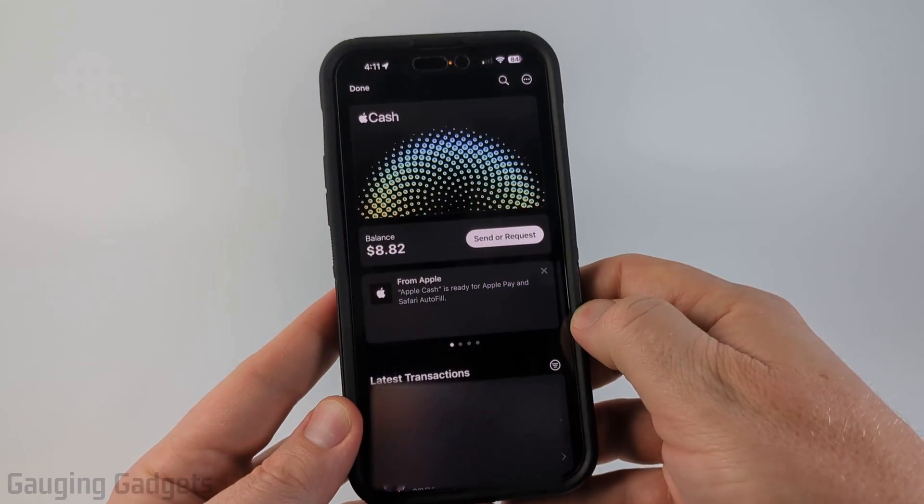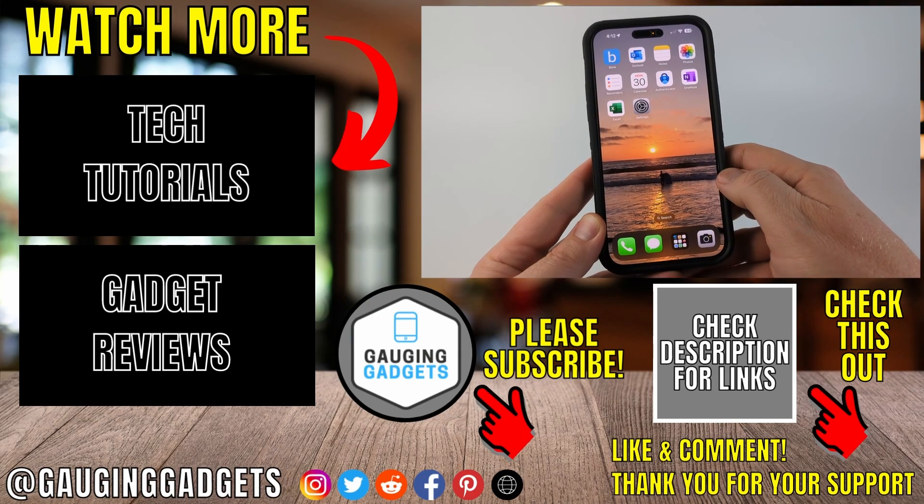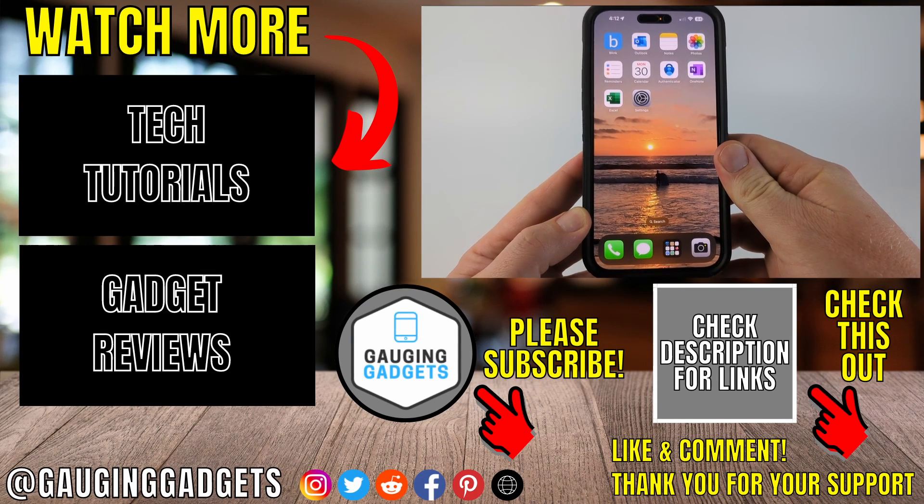If you want to cancel it, select the X and then it will cancel it. That's how you Tap to Cash on iPhone. If this video helped you, give it a thumbs up and please consider subscribing to my channel. Thank you so much for watching.